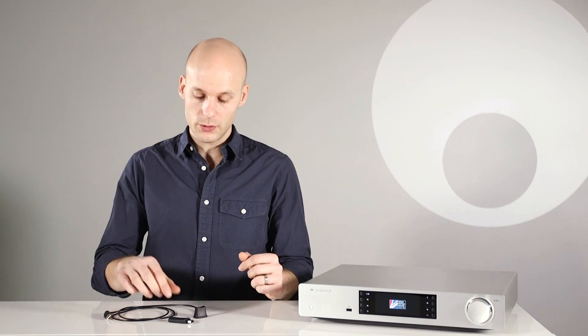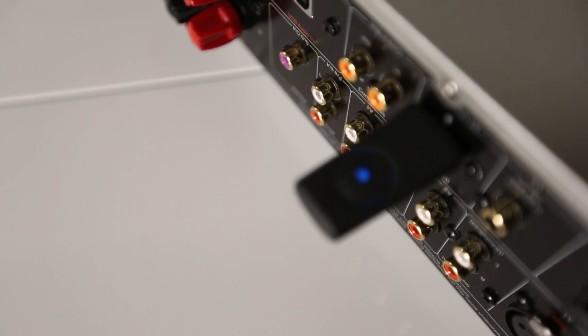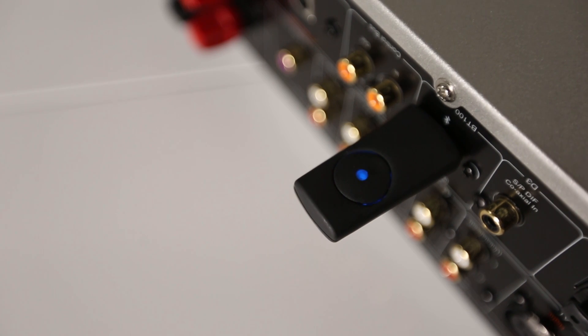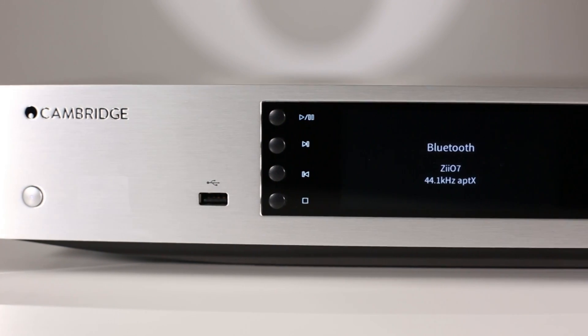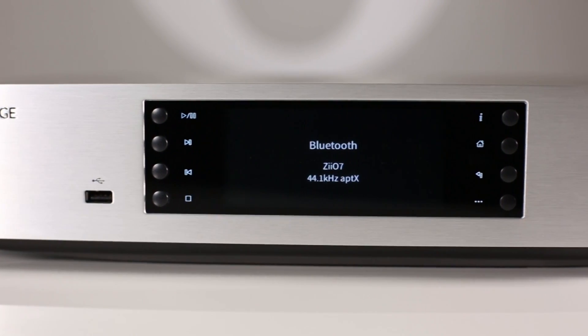If aptX is being used, the blue LED will flash every couple of seconds during playback, and if your product has a display, it will show aptX on the front panel along with the name of your device.